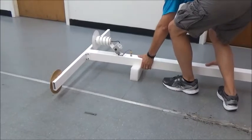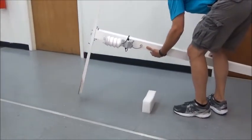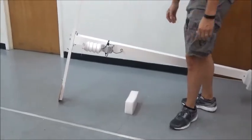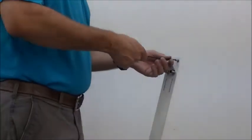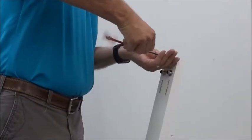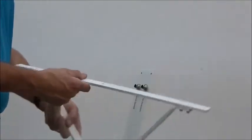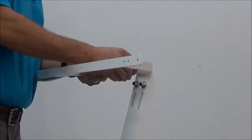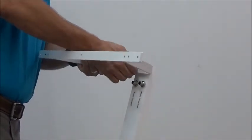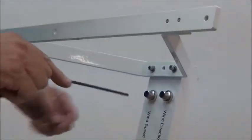Now we're going to place the V-bracket on one end of the cross arm. Rotate it 90 degrees and remove the two screws off the end. The V-bracket will go in either direction. Replace the V-bracket on one end of the cross arm, rotate it into position, and replace the screws. Tighten those down.